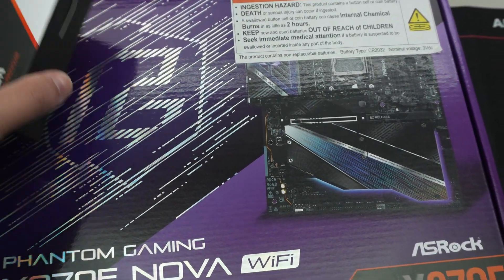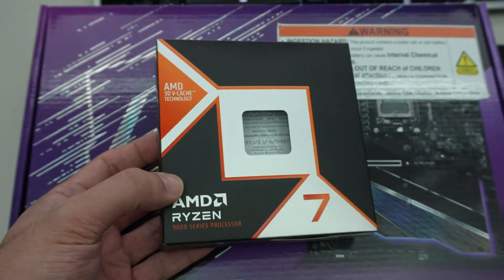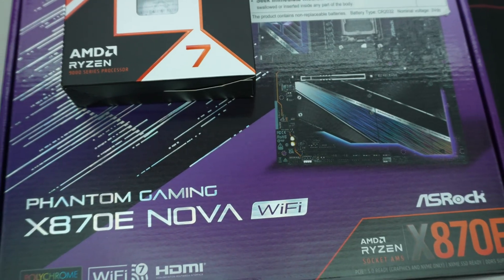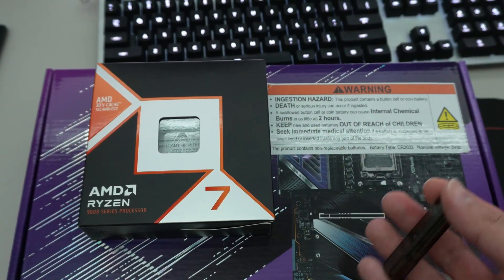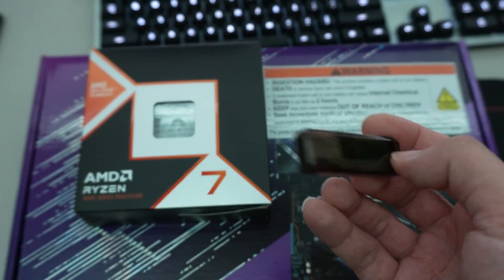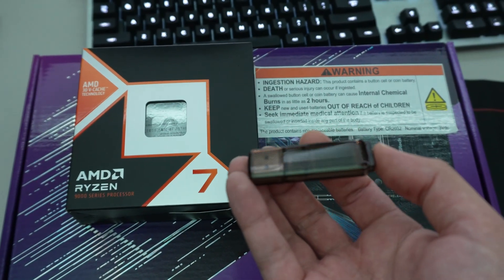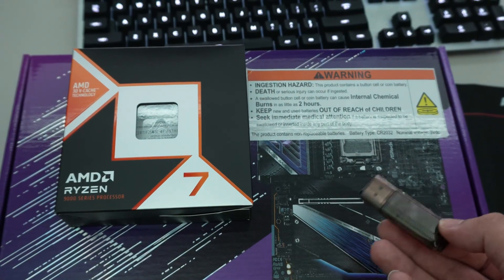I myself have been using the X870E ASRock Nova with a 9800X3D for several months now, basically since we built this computer. But I do want faster boot times and things like that, so in general I want to be on the latest BIOS. So what you're going to need is a 32 gigabyte USB thumb drive. It needs to be formatted FAT32 for the UEFI in the motherboard to detect it.